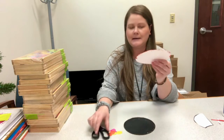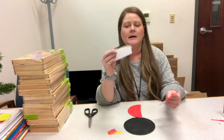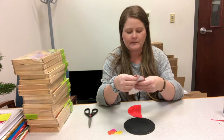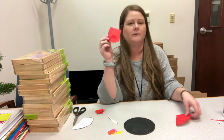You'll take your red paper plate and just cut it in half. Then you have a little template you can cut out. Put that on your red paper plate and cut around it. Once you have that cut out, you have your ladybug wings.